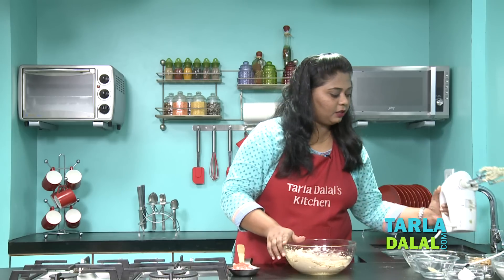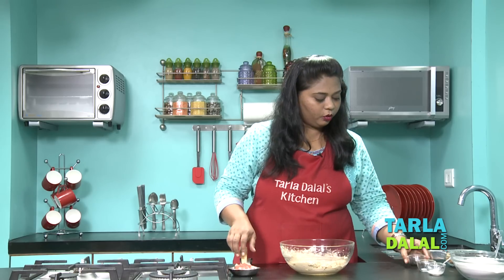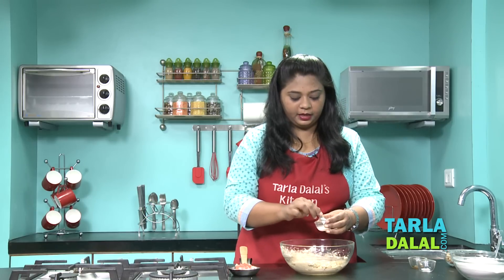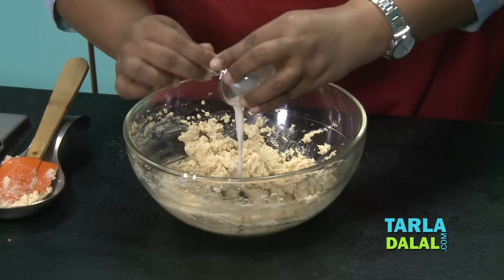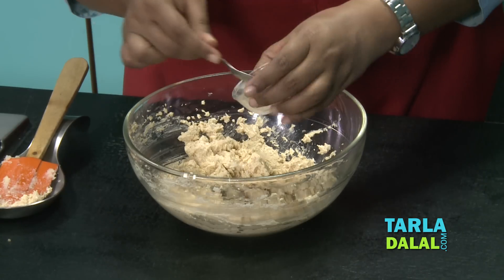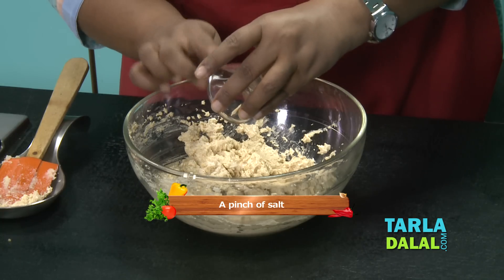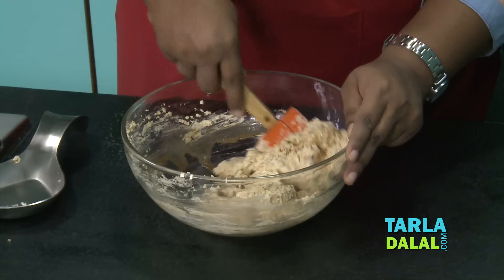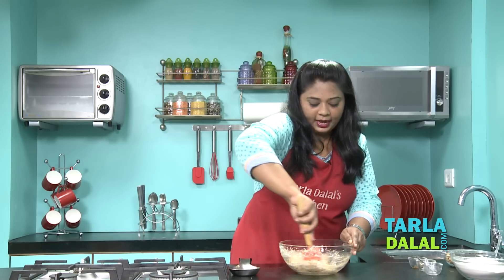I've beaten this for around 1 minute. Now I'm going to add vanilla essence, the baking soda and hot water mixture we had prepared, and a pinch of salt which will help to balance the taste. I'm going to mix this till all the water has been absorbed.